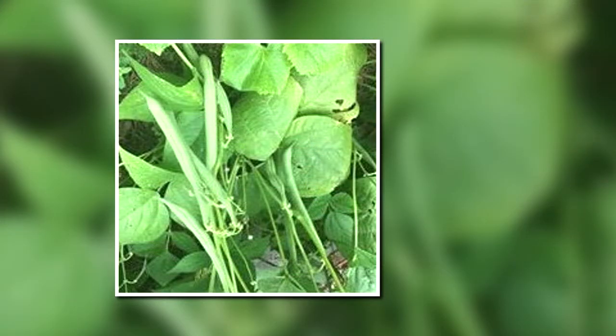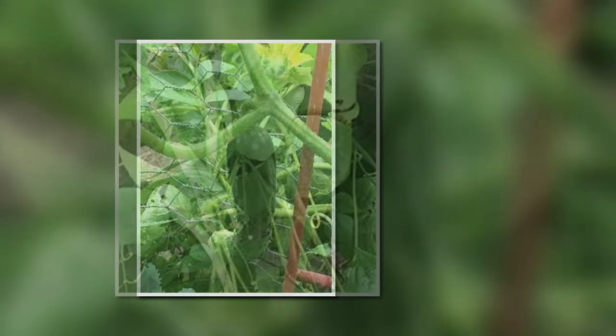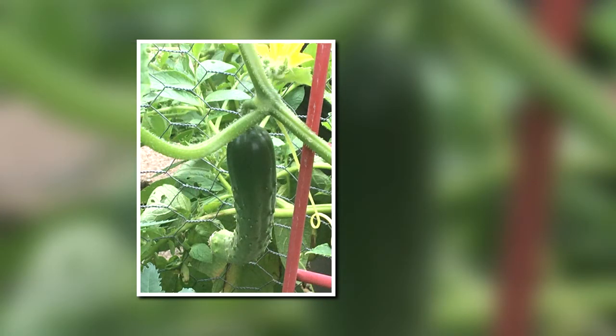Here we have some wonderful green beans. Cucumbers did fairly well. Next year, I have a different method I want to use with the trellising and the cucumbers, so stay tuned for that.